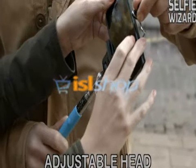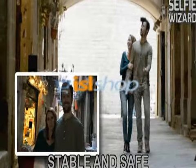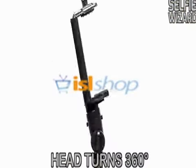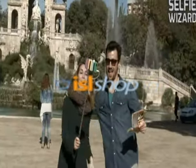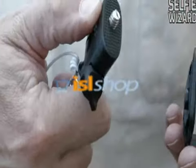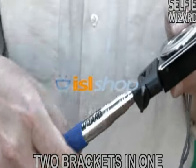Selfie Wizard is perfect for just about any situation. The telescopic monopod grabs onto your camera or smartphone instantly, keeping it stable and secure as you walk. The head rotates 360 degrees so you can take stunning photos in any angle or position. Plus, if you remove the standard head, you can attach it to any camera.